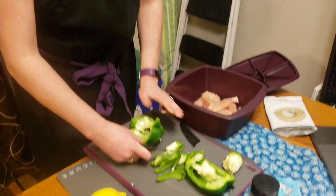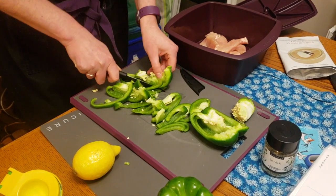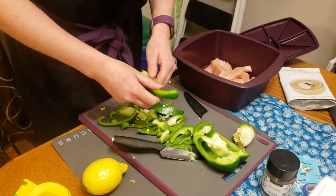It also comes with a guard, which is my favorite part because I'm quite clumsy. There are fancier ways to cut a pepper, but I go for function and I don't mind the seeds, so I don't really fuss about that either.